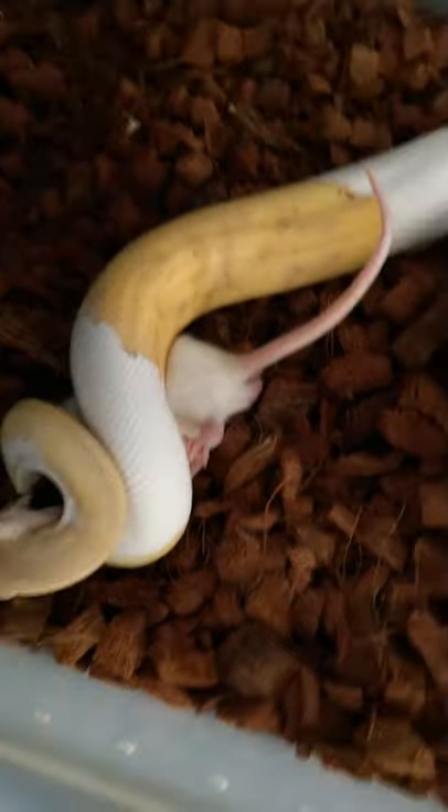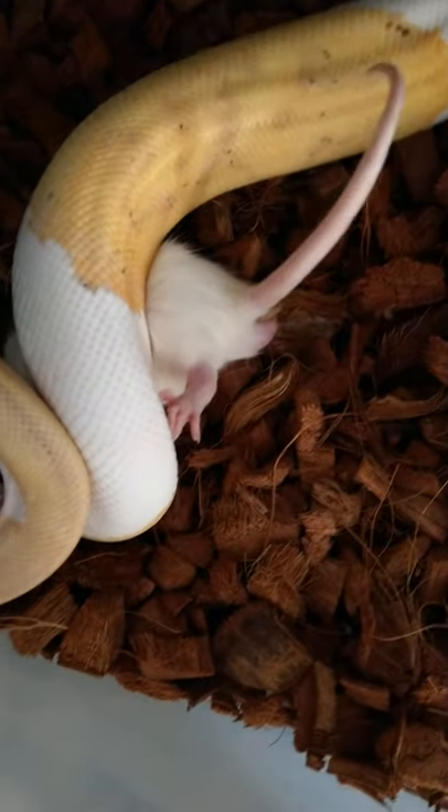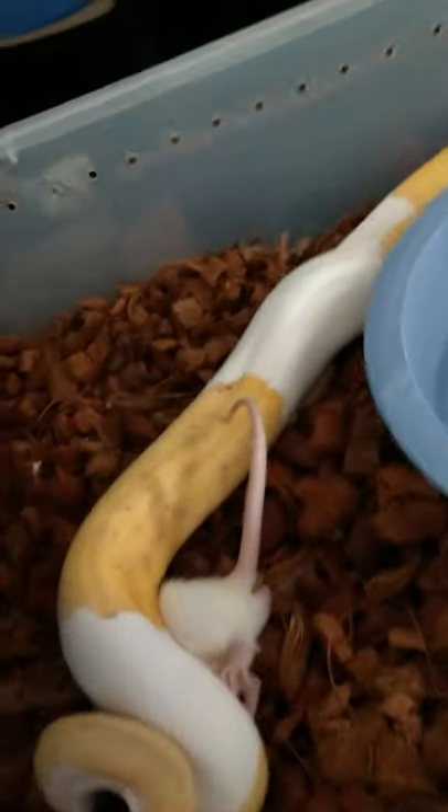I can't tell where he grabbed. Did you get the head? Yep — you got the face. That's good, that's fine. That's all that matters, that's what I want to see.